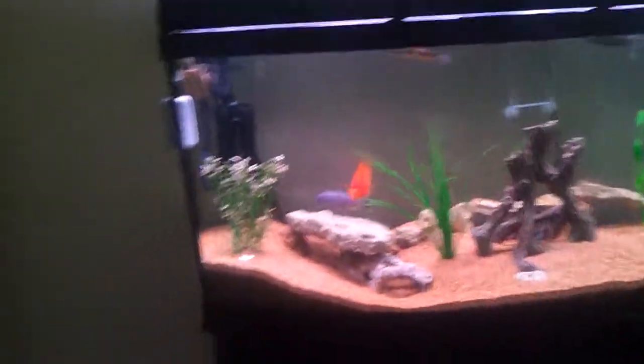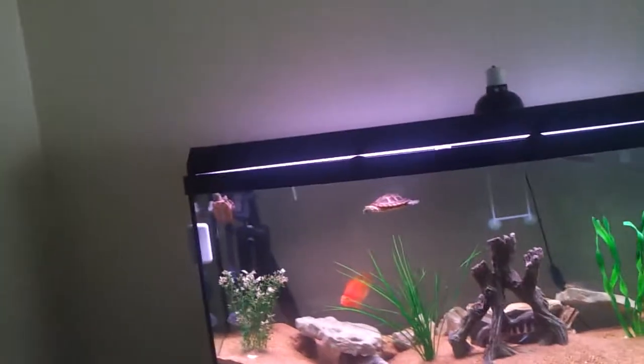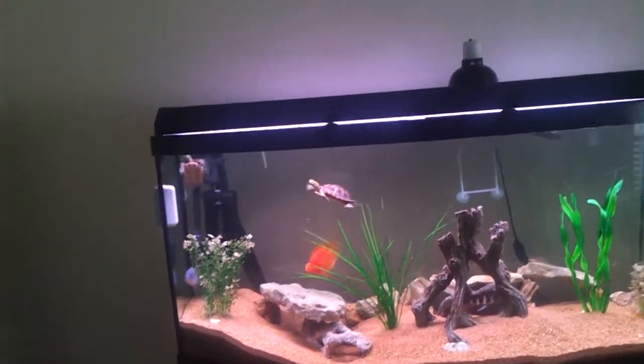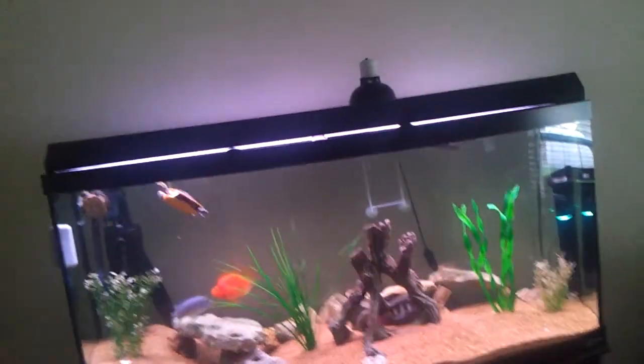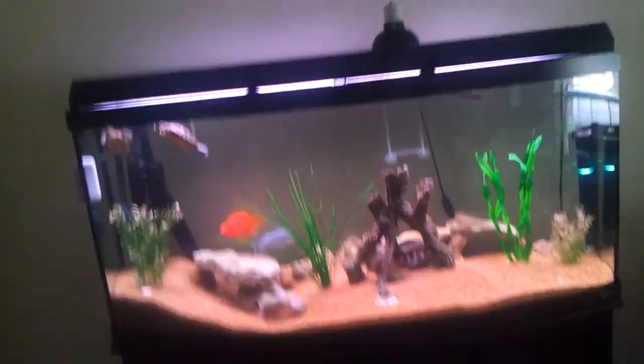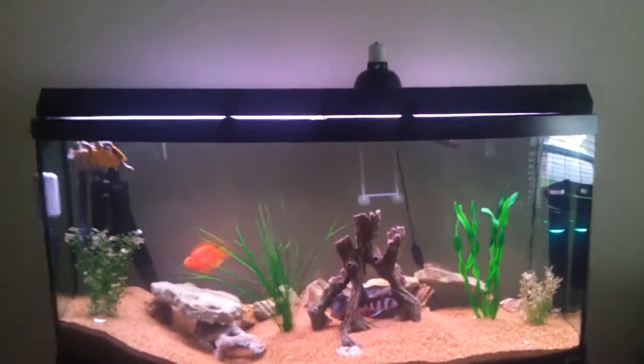That right there — it's bigger, so it has more magnets. It tracks more and actually scrubs, unlike the small one. This one's rated for a 75 gallon tank.